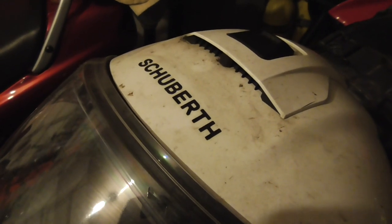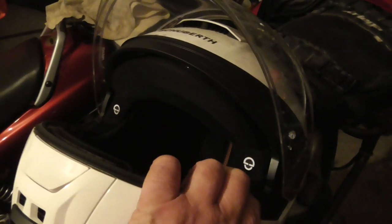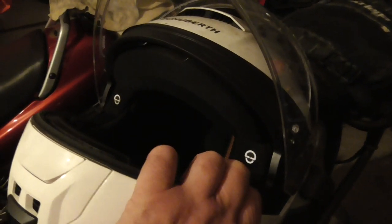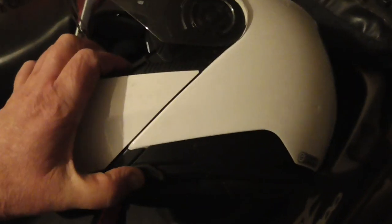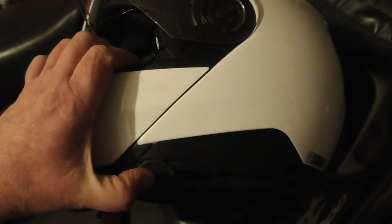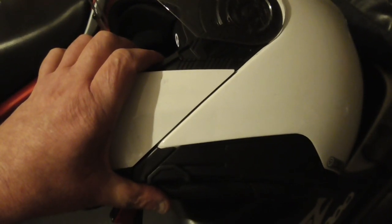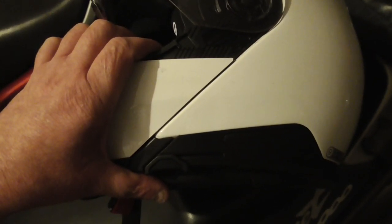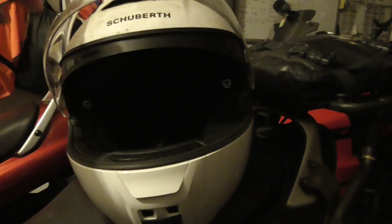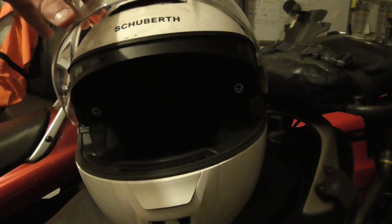As with most flip-up helmets, you get a sun visor that will drop down quite nicely using a control on the side, as you can see here. It's easy enough to operate — it does take a bit of finding as it's fairly flush with the helmet, but it's easy enough to work once you get your thumb in to where it is. The clear visor locks are very good; they stay in the up position when you want them to, and the down position also.